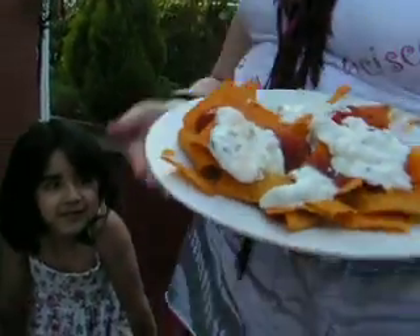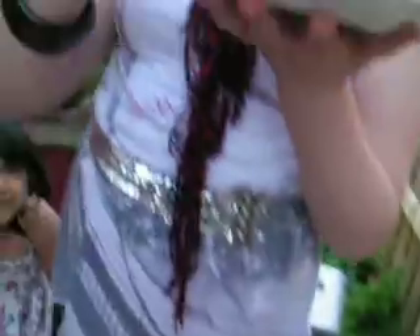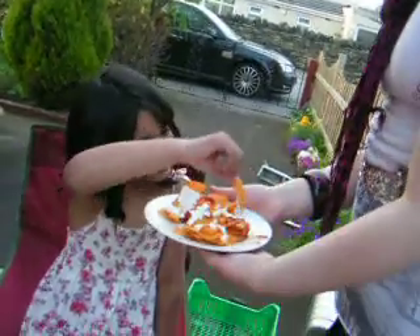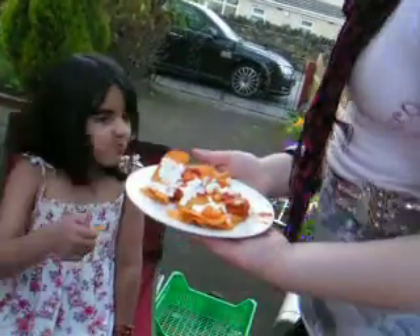We've already made it. Here are our final nachos. Trying to get something with a bit of everything - we've got melted cheese underneath and sour cream. That is absolutely gorgeous. You really must try. Ikra, would you like a try? They really are nice. Have you ever had sour cream? It's a bit like fresh cream, isn't it? Do you like them?